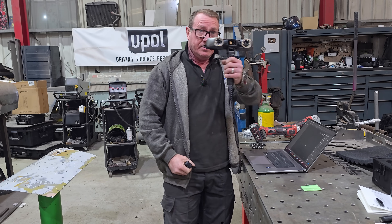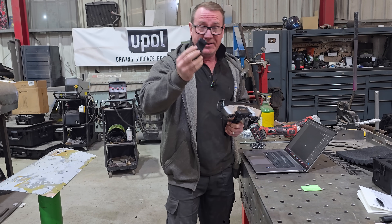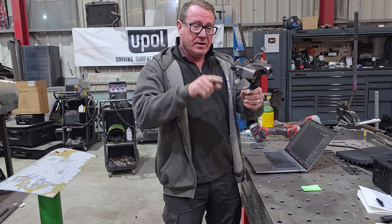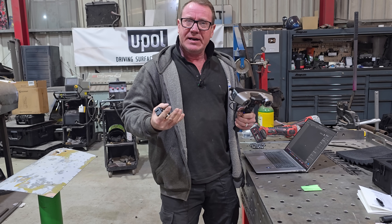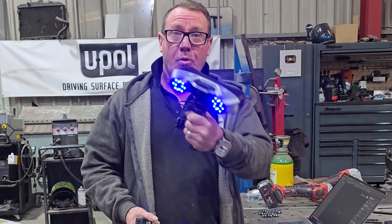So we're going with the handheld — no wires, which is fantastic. You can pop your phone in there, but there's another piece of software you do have to download called Revo Mirror. Today we're going to be scanning it wirelessly.